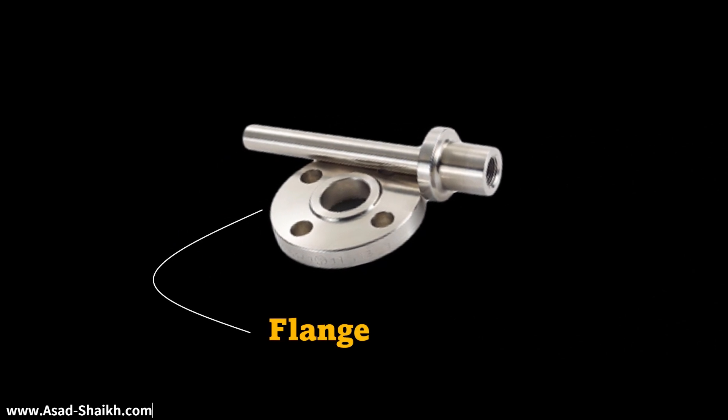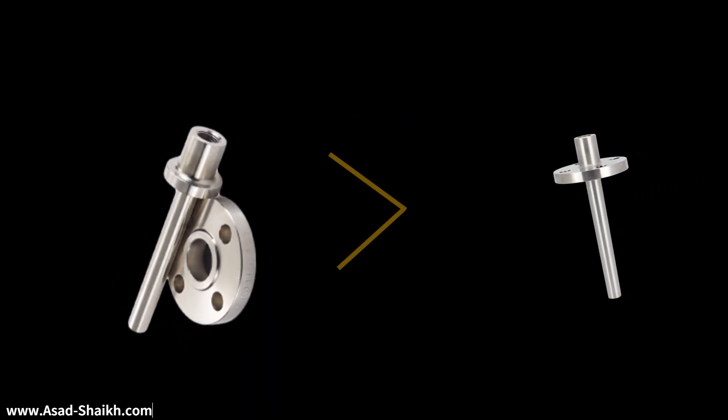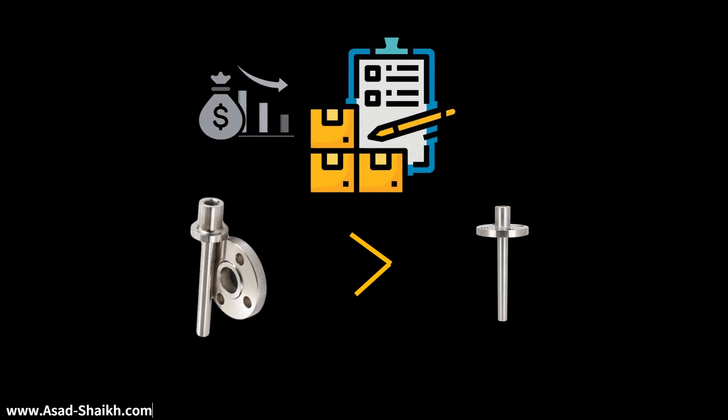But why was this so important that Shell had to pioneer this design? If you see, apparently it seems to make no logic. The Vanstone design seems to be costlier compared to a conventional Thermowell when you compare it from an apple-to-apple perspective. But engineers say that this can reduce cost significantly.